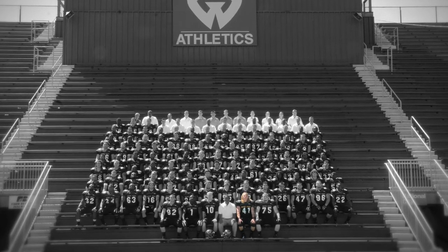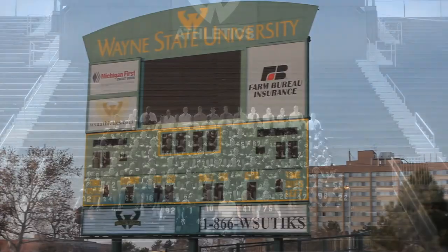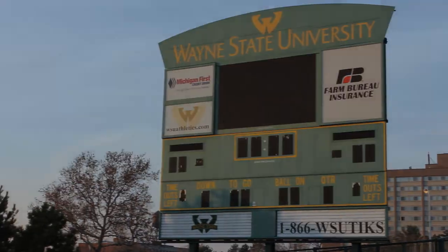My name is Nick Thomas. I'm from Akron, Ohio. I came here on a scholarship for football as well as an academic scholarship in August of 2008.